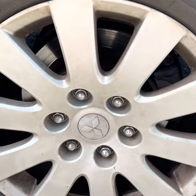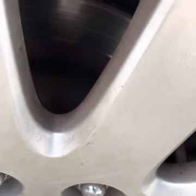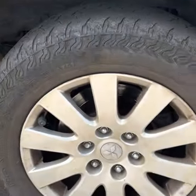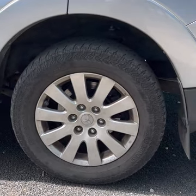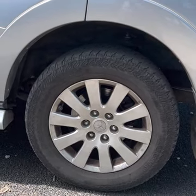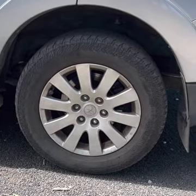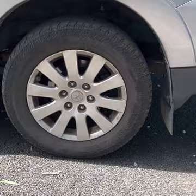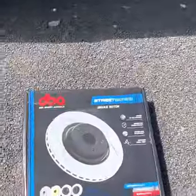You can tell how glazed they are even from here. I took it to Pedder's for a suspension check a couple of weeks ago and they told me the same thing — that the rear rotors are extremely glazed and should be replaced. So I've gone ahead and bought a new set of aftermarket disc brake rotors from DBA.